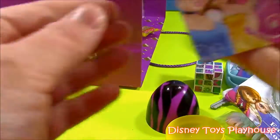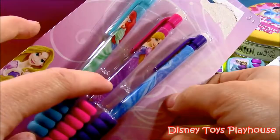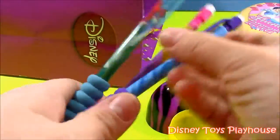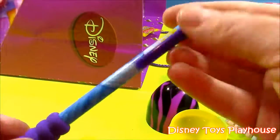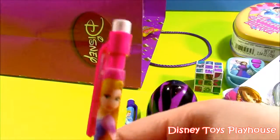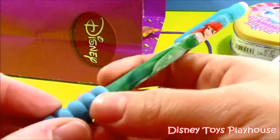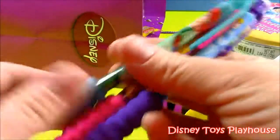On to the next — Disney Princess pencils! We have Ariel, Rapunzel from Tangled, and Cinderella. These pencils are cute — they're like the little mechanical ones. They also have a little rubber grip, which is really good on your fingers if you're writing a lot at school. I like these three pencils. They're really comfy, so those are good.